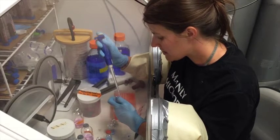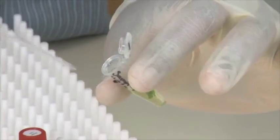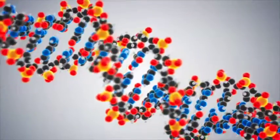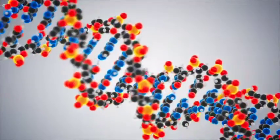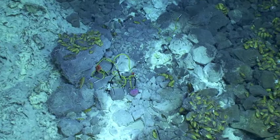Once the scientists have enough microbes, they can extract, or take out, only the microbes' DNA, which is the individual instructions inside every cell for how it lives. The DNA helps the scientists figure out who was there and how they might make a living way down inside the seafloor.